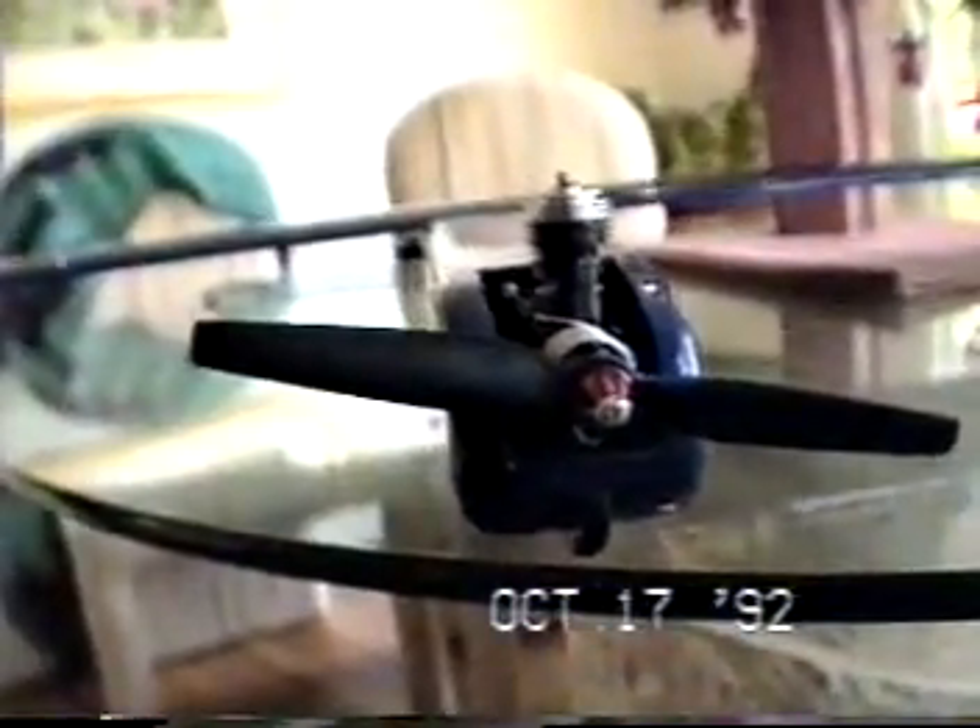Just finished this airplane today. Took me about a month to make it just in my spare time, out of scratch from balsa wood. I don't know if it even works.